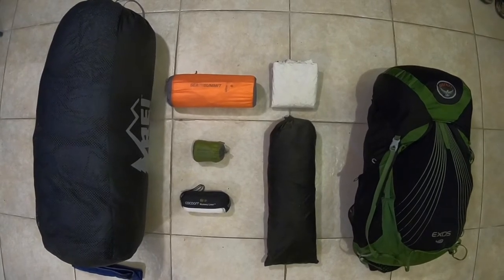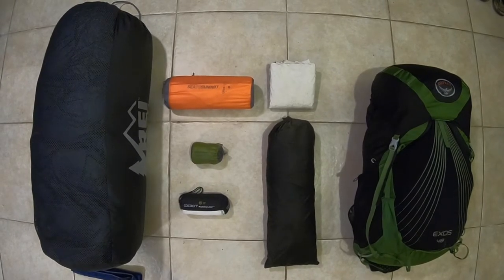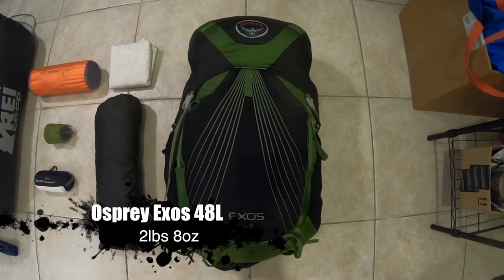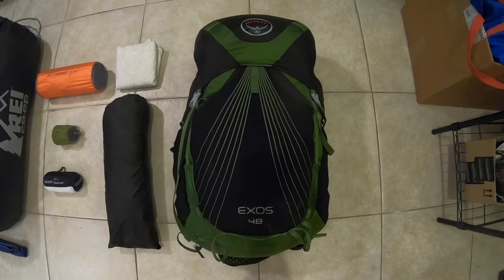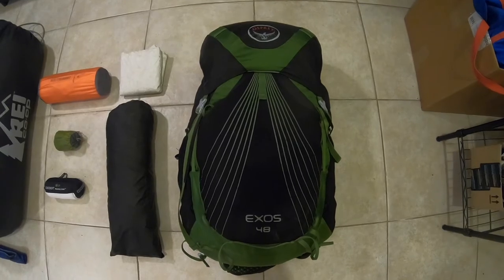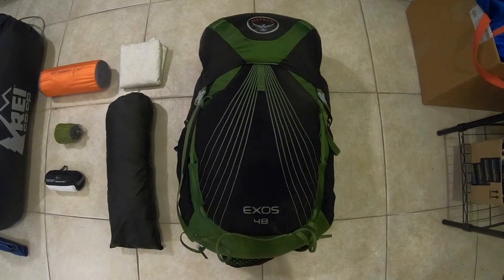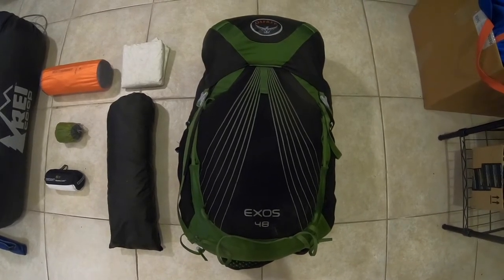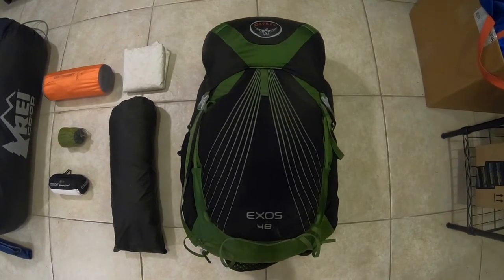I've got to carry my entire life on my back with something, so let's talk about my backpack of choice. Another favorite of mine that I've been carrying for a while — the Osprey Exos 48 liter. This is the medium size, so it is a true 48 liters, and comes in at 2 pounds 8 ounces. It's a pretty popular backpack among thru-hikers, especially because it is a very supportive backpack. That back mesh panel also gives you really nice breathability, especially during those hot summer months.